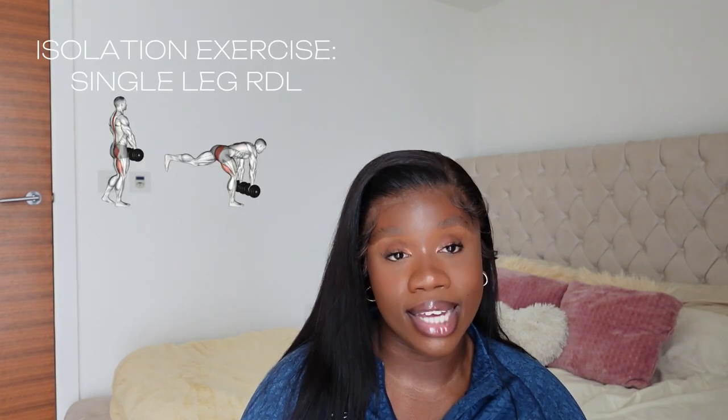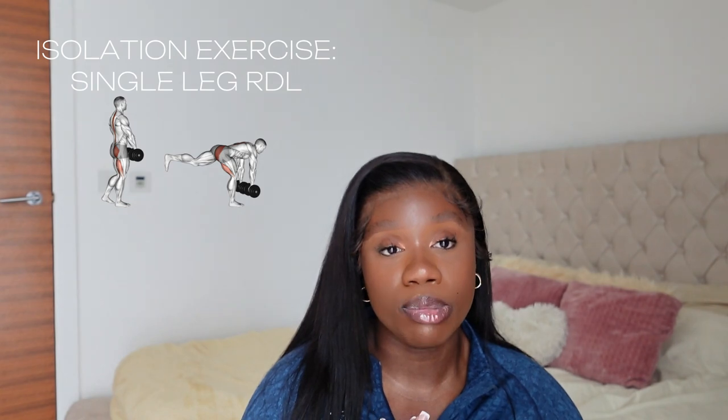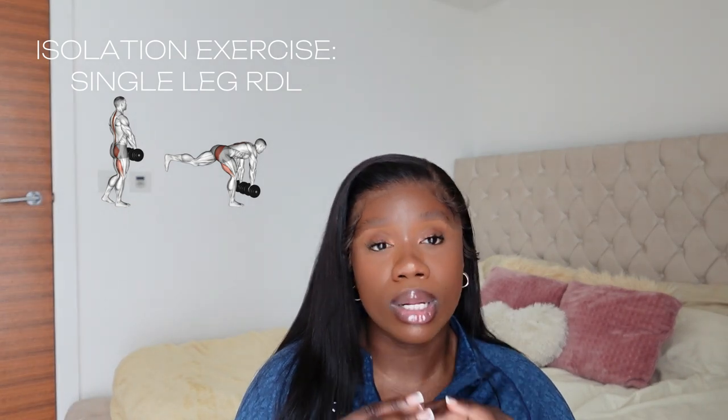The next glute isolation exercise I adore is a single-leg RDL. I think this movement is phenomenal. I do it on my glutes-and-hamstrings days, picking up a dumbbell around 40 to 50 kilograms and doing four sets of 12 reps per leg. Sometimes I superset it with seated hip abductors. It's just like a normal RDL but with one leg. Some people prefer B-stance RDLs — where one leg is in front of the other — but I prefer full single-leg RDLs.